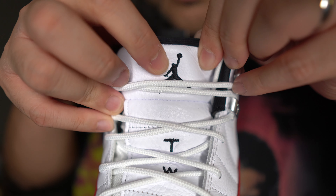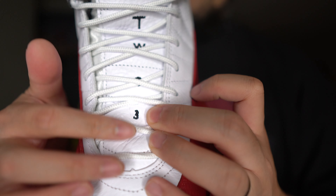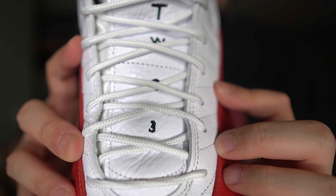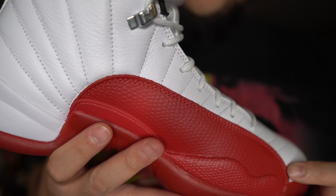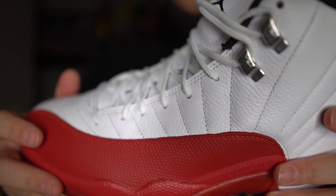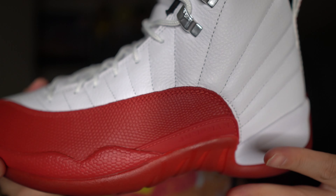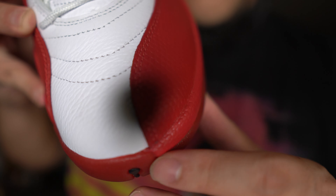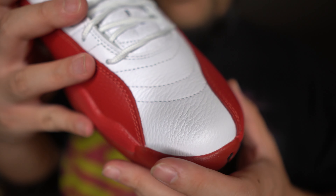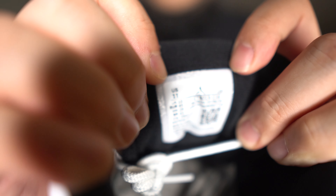The tongue is comprised of leather, and you have a black embroidered Jumpman along with the two and the three — which are pretty much Michael Jordan's number. The Jordan 12 Cherries come with the original white laces; there are no extra laces included for this particular colorway. Honestly, I don't think you need a different color lace — this shoe looks fine as is. But if you want to change them you could always swap them out. You can also see that leather quality right there, and inside the tongue you can see the tag with the Jumpman logo and the size.